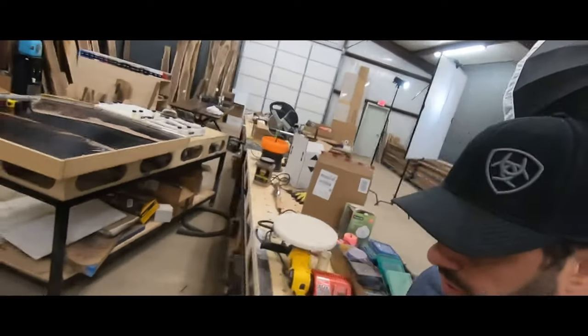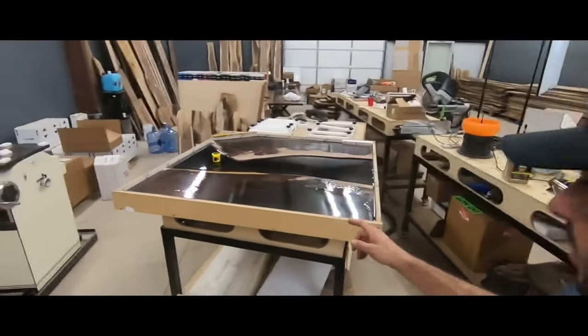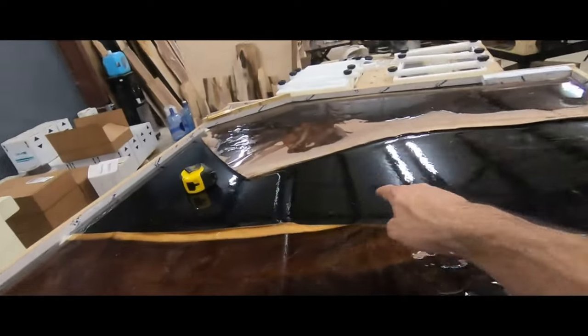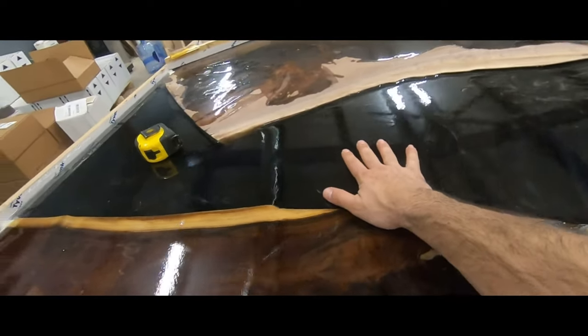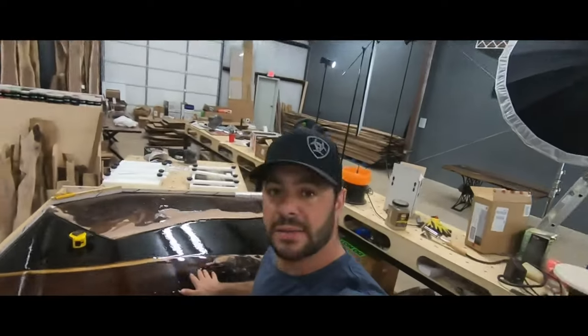Well, that wraps up this project. I want to thank you guys for subscribing to my channel and watching these videos. Stay tuned for next week — we're working on a circular table and we're going to have a little CNC action in the middle of it. Again, thank you guys and we'll see you next time.